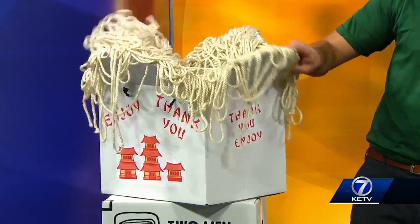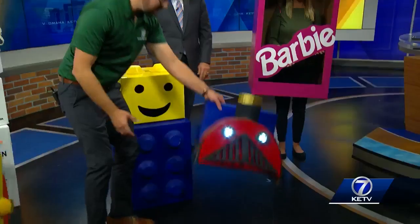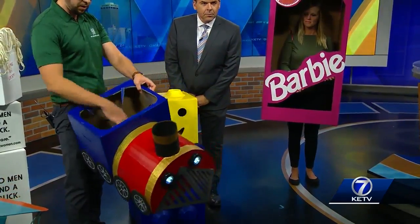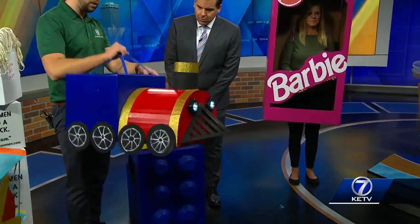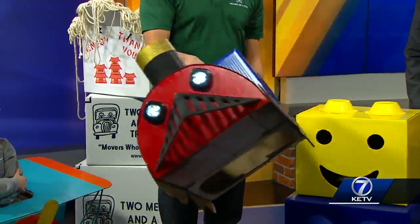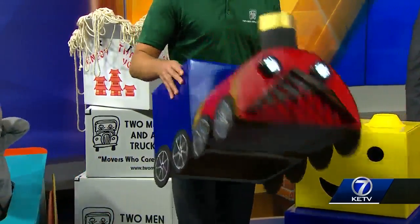You glue it right on the top, put out some thank you stuff, little Chinese symbols. And then we got down here the train, which is just using some cardboard and other stuff as well. Absolutely. We just used a small box right here, cut the top in it, put a little bit of straps in here for a little holder. Then this is just a box that we cut the side off and bent over. And then we put some little dollar lights on the front so you can trick or treat well into the night.